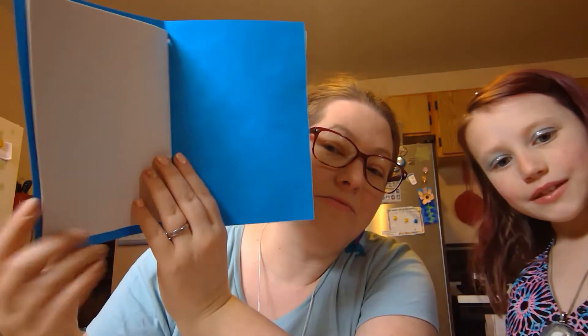Hi everybody! Welcome to Wacky Wednesday with Mr. Sherwood. I hope you guys all had a great Easter weekend. Today Lily and I thought it would be fun — we dressed up like mermaids — and we were going to do a different craft today, but since we were dressed up like mermaids we thought, well, let's do something mermaid themed for a craft this week. So what we did is we made these fun journals, and we're going to show you how you can make one of your own.